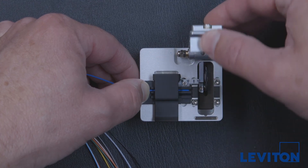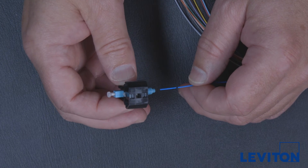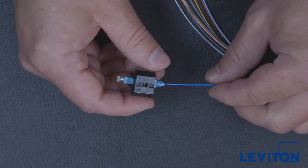Properly dispose of excess fiber. Remove the fiber from the cleaver and insert it into the open end of the connector. Gently twisting the fiber during insertion will help avoid snagging or breaking the glass. Never force a fiber into the connector.